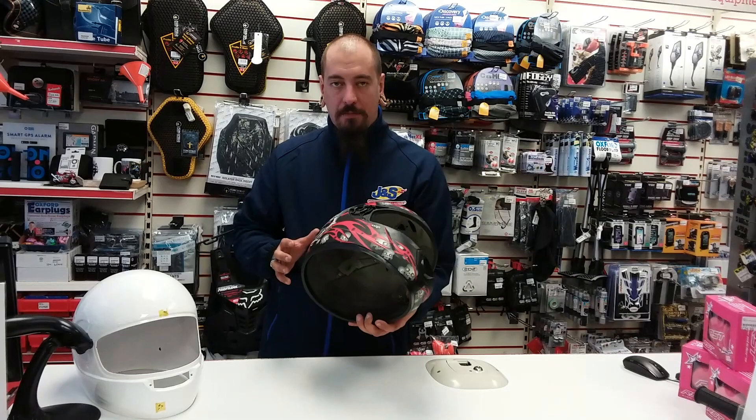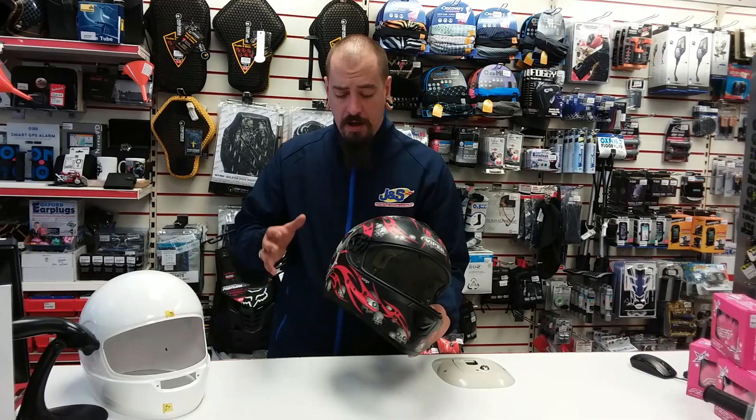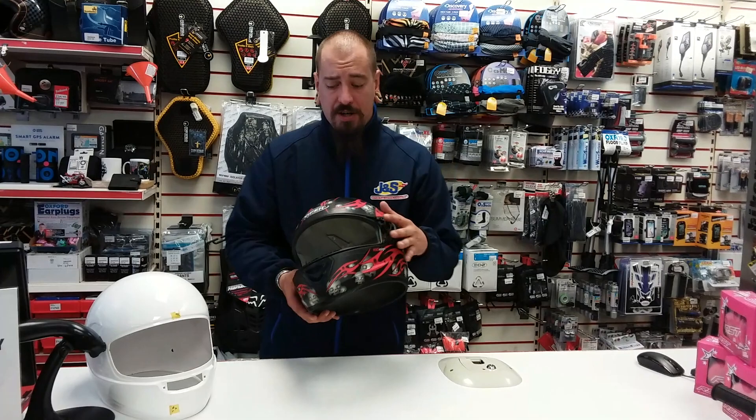A £45 to £100 helmet — this one was probably about an £80 helmet when it was still being used. Cheaper materials, cheaper EPS liner, and obviously less features. So this is a great starting-out helmet, but when you spend a little bit more money you get better materials and better quality.